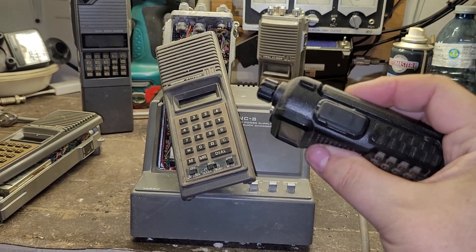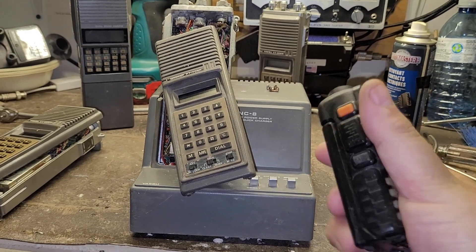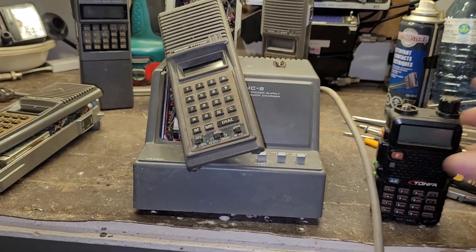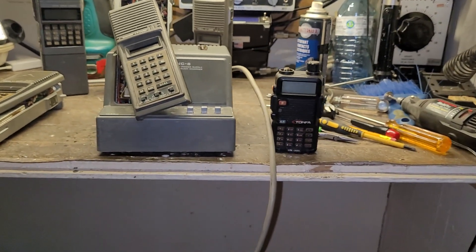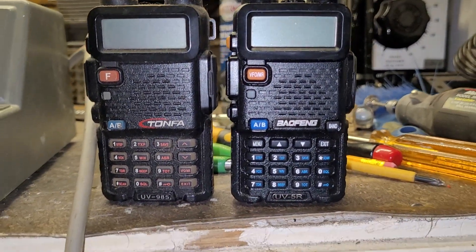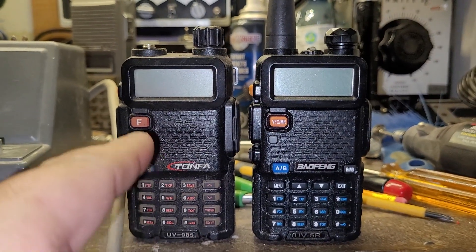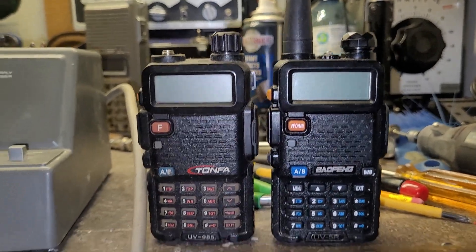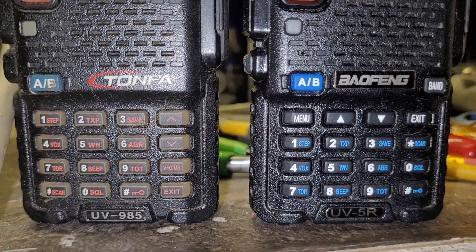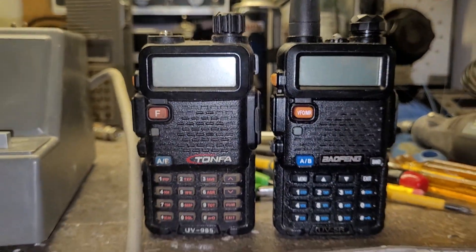I don't know what year this thing was made, but it looks an awful lot like the UV-5R, don't you think? Looks a lot like a UV-5R. As a matter of fact, I've got a UV-5R right here. I don't know who copied who, or if this is made by the same manufacturer, but there are a few little differences. I don't know — makes you wonder.